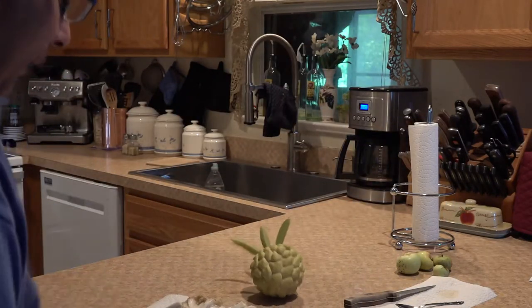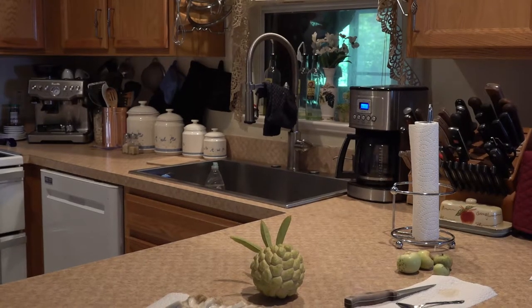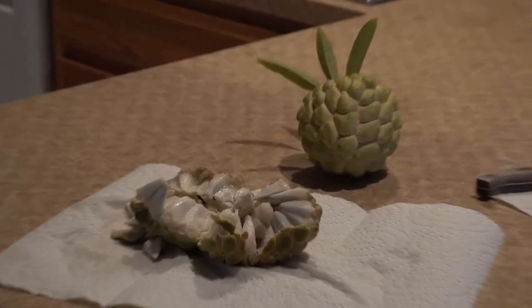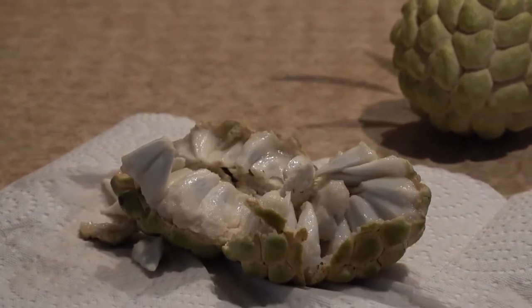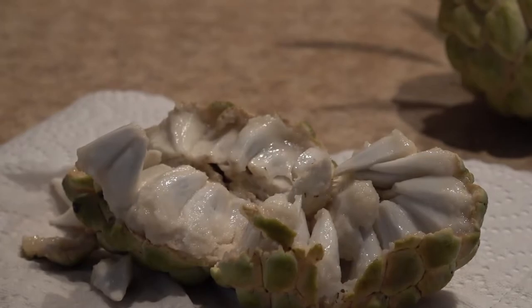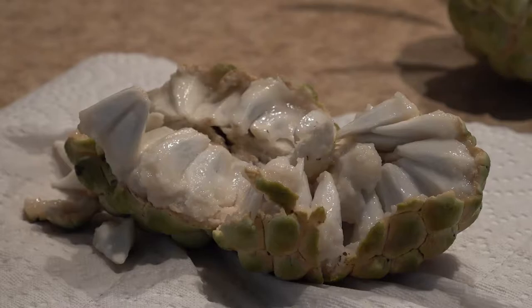This is one I pulled out — it's not fully ripe yet, just starting to ripen. You can see that each of those little white pods is actually a black seed surrounded by white custardy flesh. It's very, very sweet.